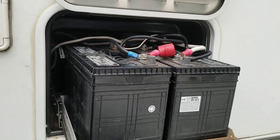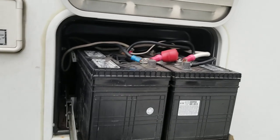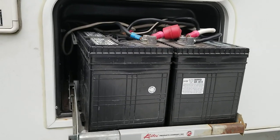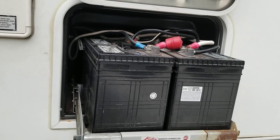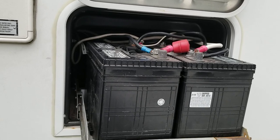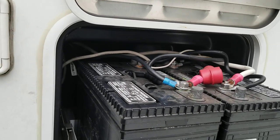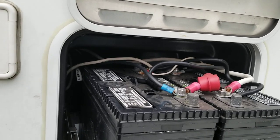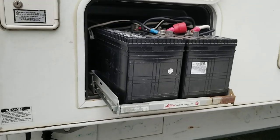I'm going to pull the batteries and upgrade to two six-volt batteries in series. I can get more amp-hours and a deeper, more true deep-cycle effect out of those. I'll have to rearrange the cables a bit, but that's easily done.